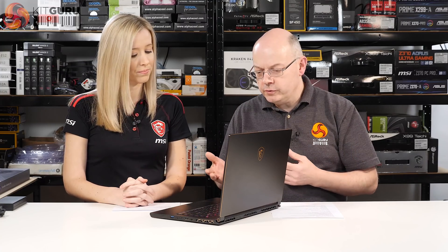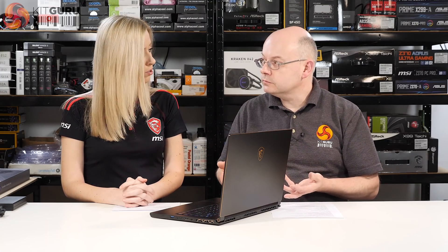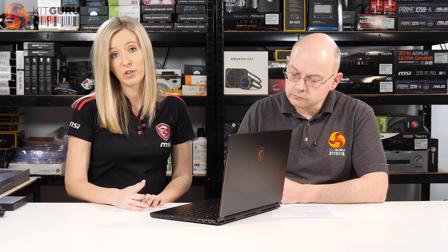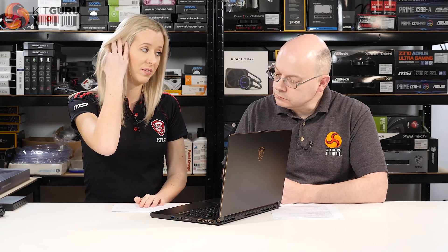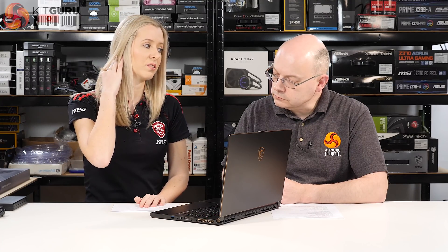Because it's so thin and light you can forget about mechanical drives. The GS65 uses pure SSD storage — you can fit up to two M.2 NVMe drives in there. RAM-wise, you can get up to 32 gigabytes of 2666MHz memory.